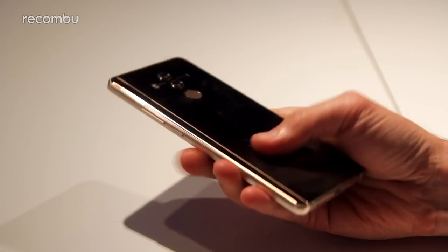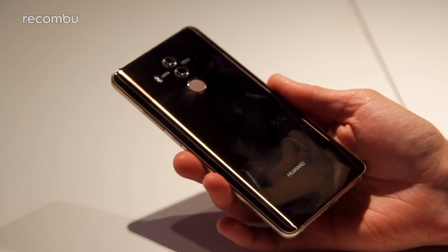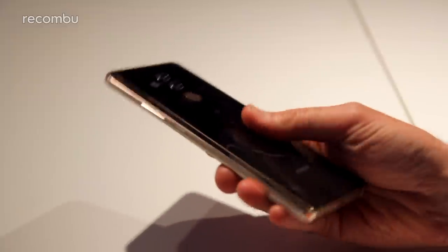The glass back is more of an aesthetics choice than anything else — it doesn't support wireless charging unlike the iPhone 8 and iPhone 8 Plus — but it definitely looks very snazzy, as long as you carry a cleaning cloth with you, as it's a bit smudgy under the lights.